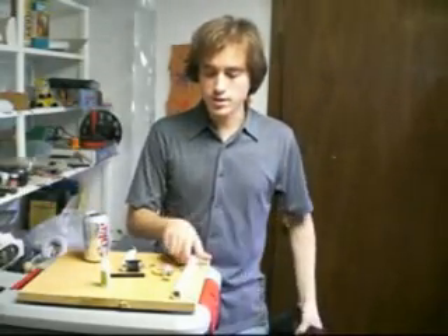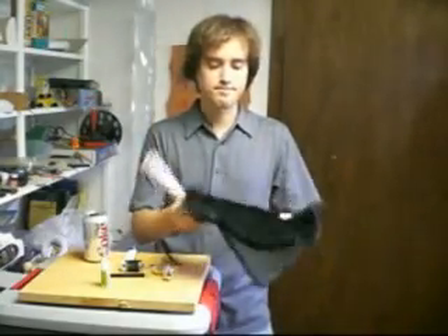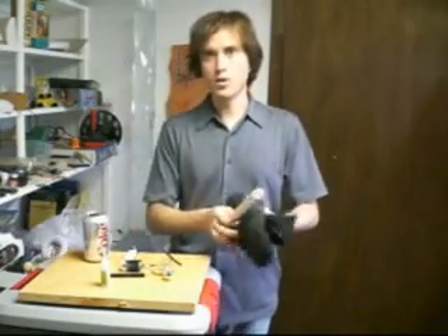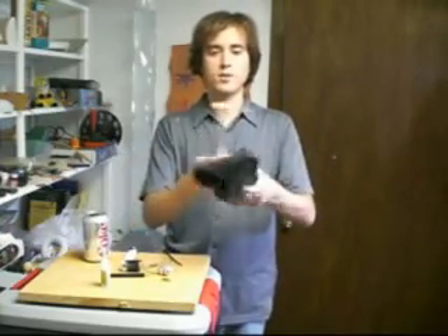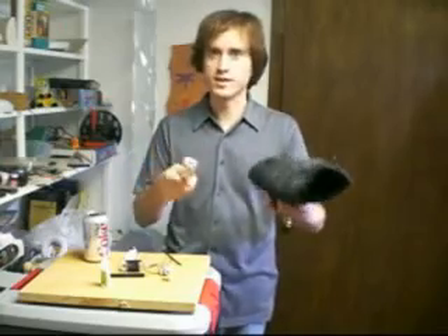Now the way the device actually works is — well we all know if you take two different objects and rub them together you get static electricity. Well what if we automated this process? All we'd have to do is have two objects and a rubber band that would carry the charge between them. We could simply put it on rollers and as they rolled, the rubber band would carry the charge from one side to the other.